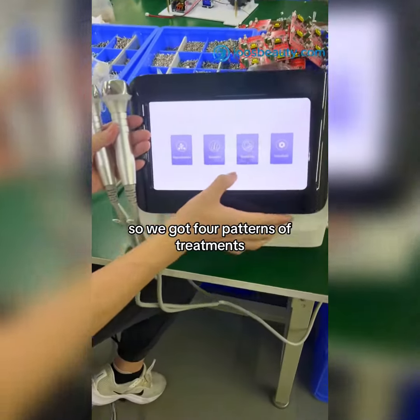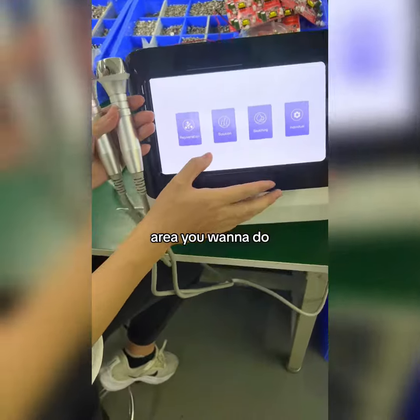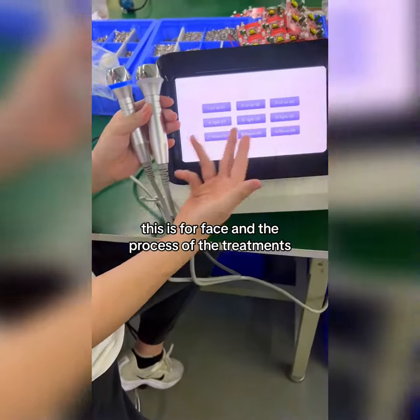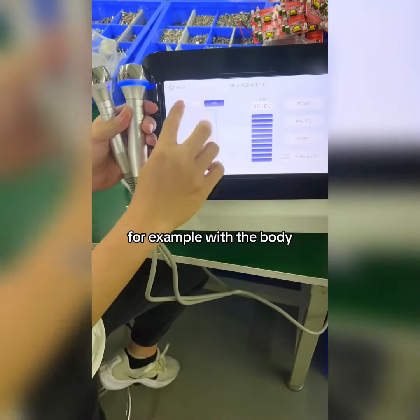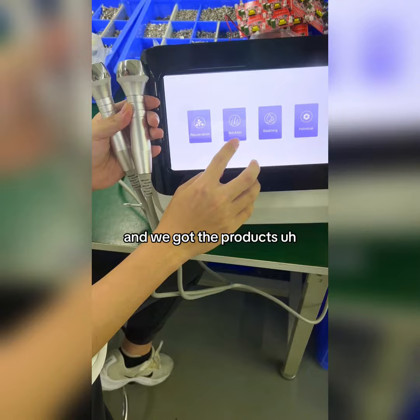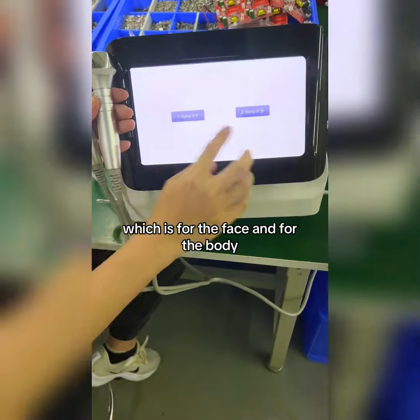We have four patterns of treatment areas. Firstly, the regulations for the face — you can see this is for the face — and the process of treatments for the body, showing you how the process works. We also have product solutions for the face and for the body.